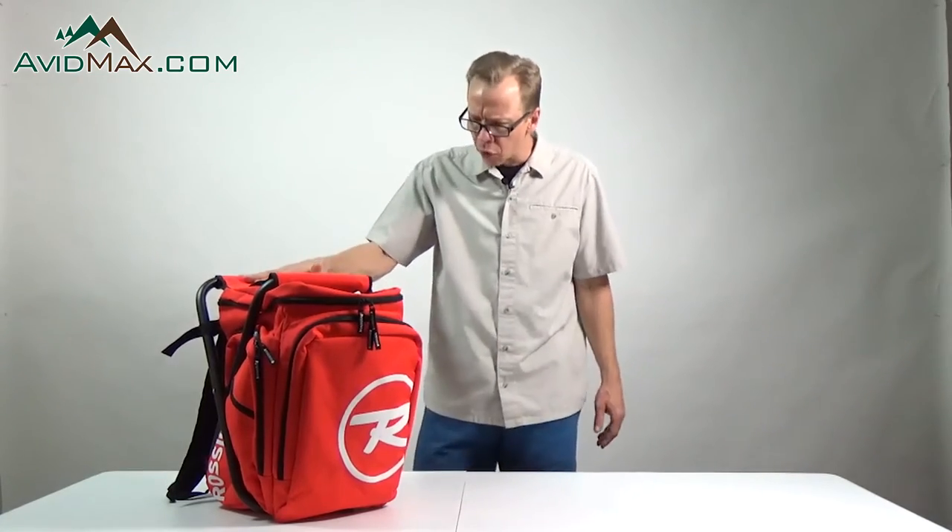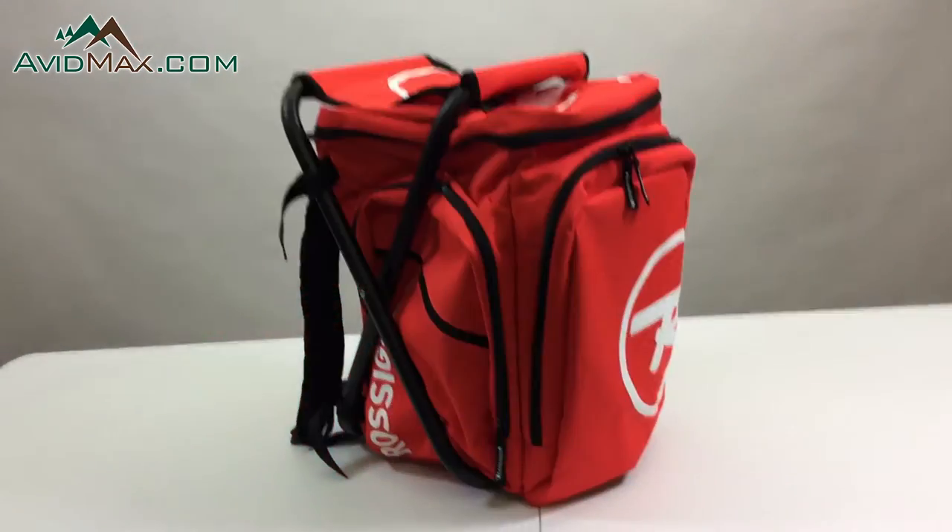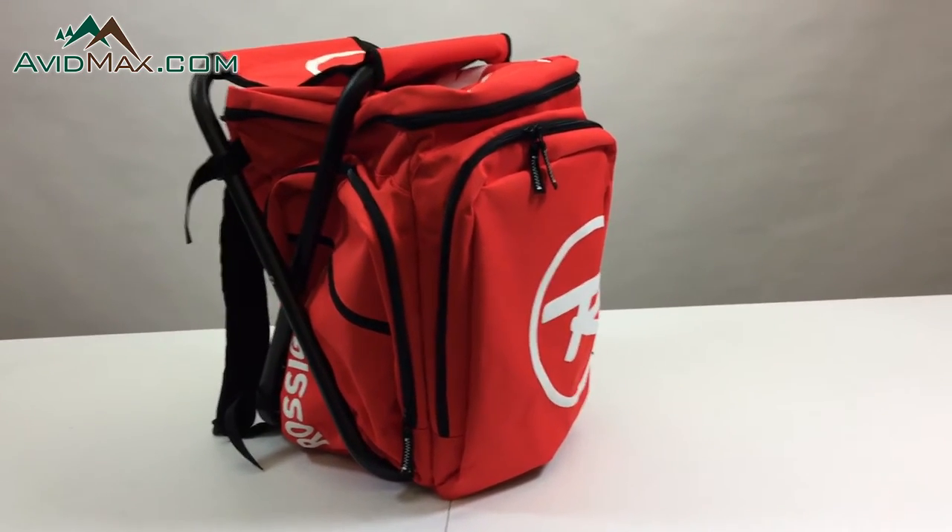Rob with avidmax.com, and we are checking out the Rossignol Hero Pro Seat. This is a really cool little backpack that you can use to put your skis on, have your technician work on your skis, have your mom watch you on the slopes — all kinds of things this is good for.